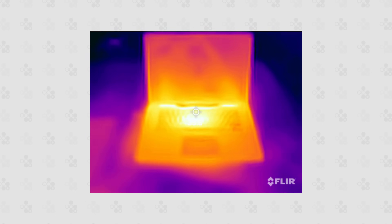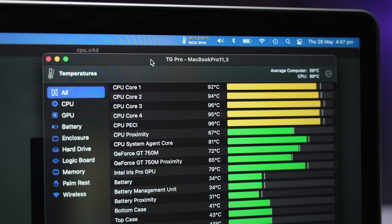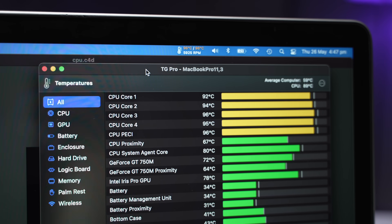If I'm doing anything intensive, it becomes scalding hot with temperatures reaching almost 100 degrees Celsius, which results in a ton of thermal throttling.